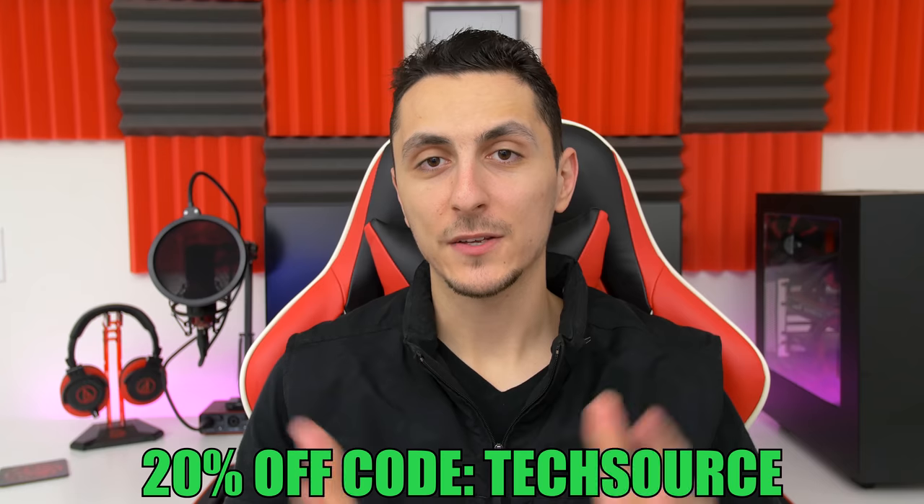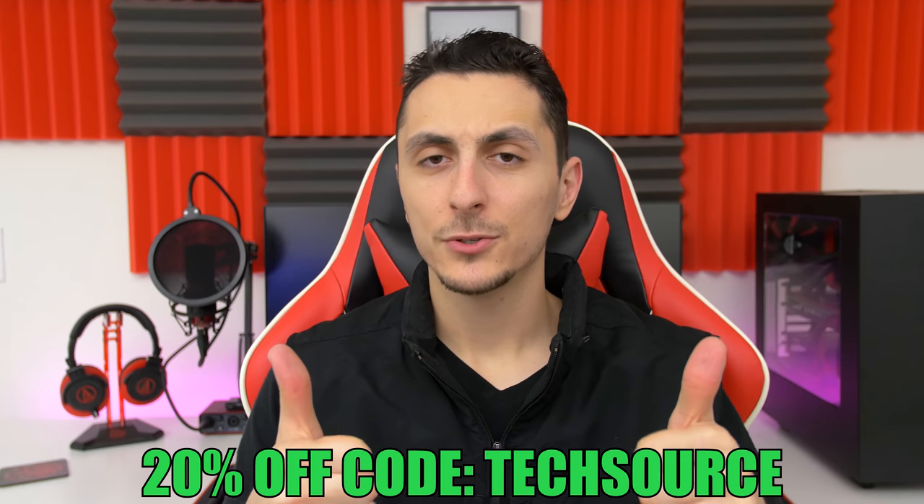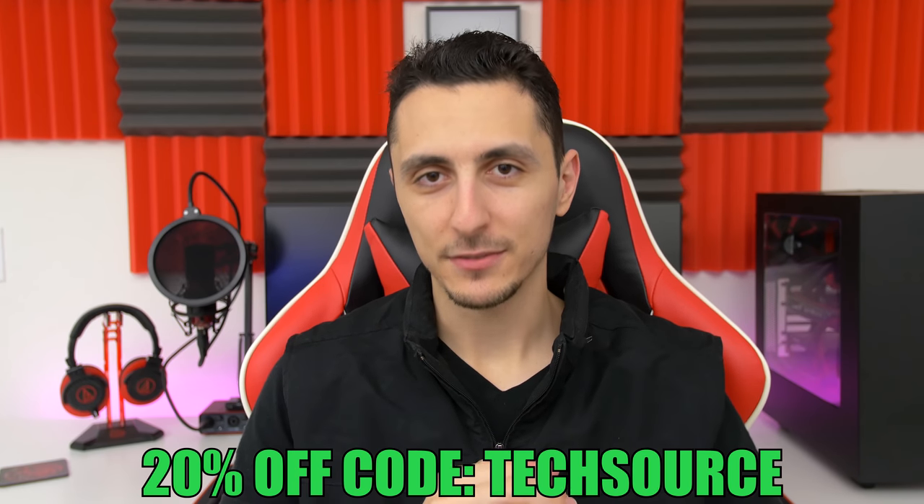But anyways, that will do it for this video. Thank you guys so much for watching. Leave a like if you enjoyed it and as always I will see you in the next video.